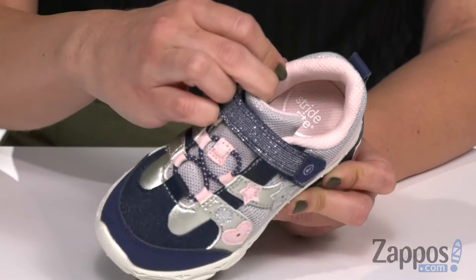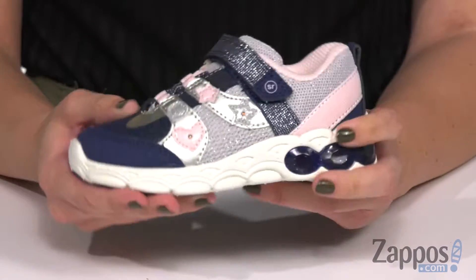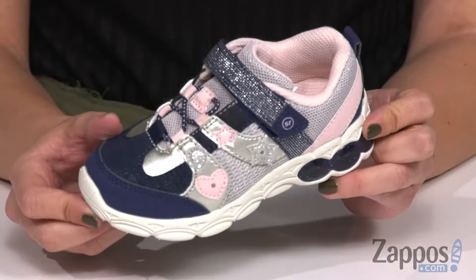The lining also has Aegis and Biome technology, so it's gonna keep those feet fresh and less stinky. It's flexible, and the bottom is a lightweight EVA outsole. Watch them light up as they play all day in these sneakers from StrideRite.